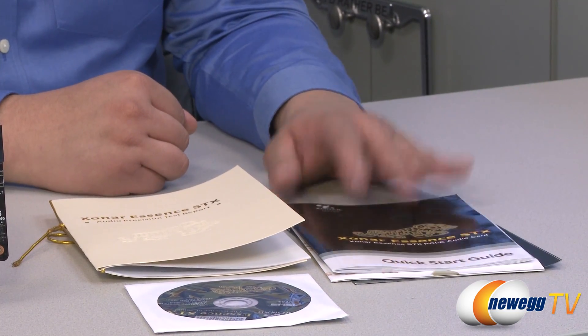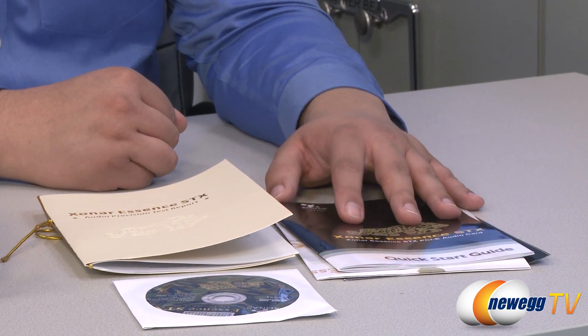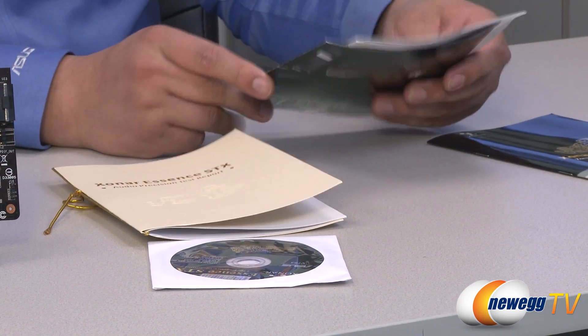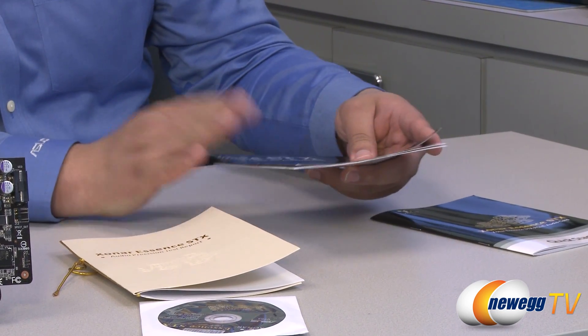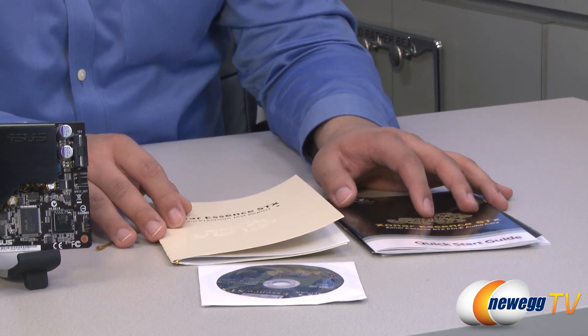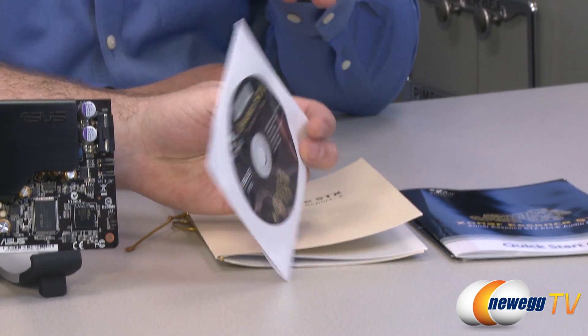We also have a typical quick start guide — pretty straightforward in terms of how to install the card and make sure it's connected. One key point: make sure to provide active power, because there is an independent power supply on the card that needs to receive power from the PSU to get the best driving strength and quality performance. That is mandatory — the card will not work correctly without the power being connected. We've also got a Xonar poster and a breakdown of the other Xonar products in the lineup, as well as a software and driver installation disc. The user guide and manual are also on there.